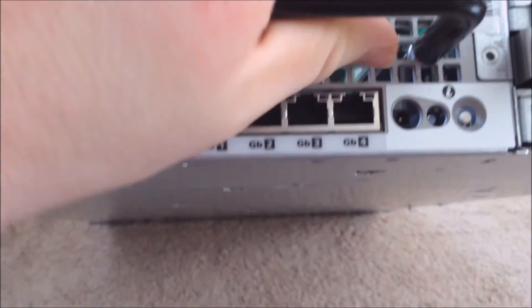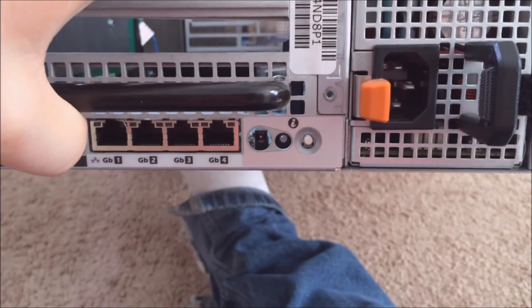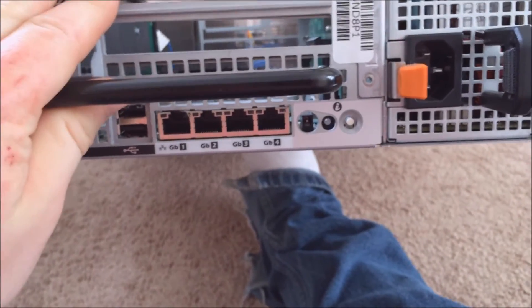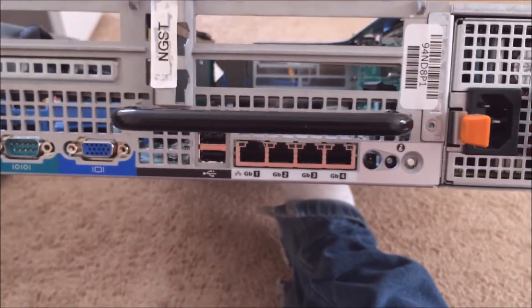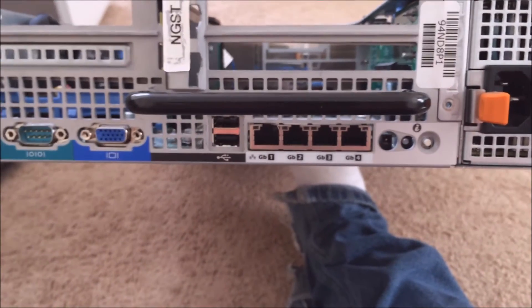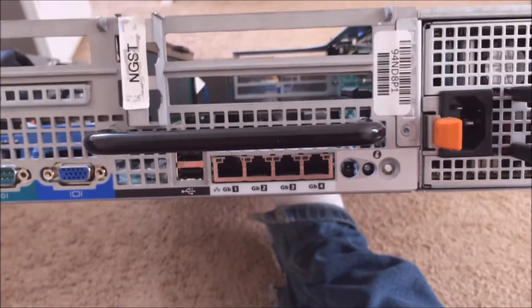There's a little button back here that you can tap to make a light blink, and the panel in the front will blink as well — this helps you find a specific server in a rack full of them. Next are four Ethernet ports; I think they're one gigabit, but they might just be 100 meg.